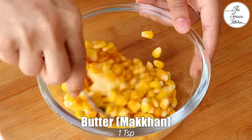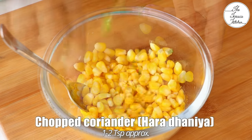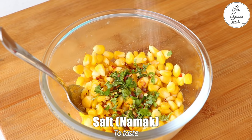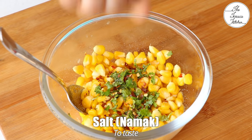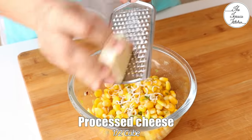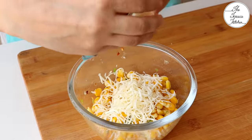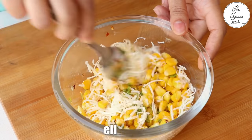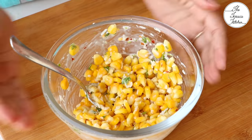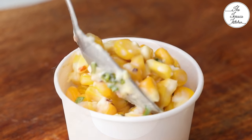Let's make the coriander cheese variety. Add around 1 tsp butter — it will melt from the heat of the sweet corn. Next add 1-2 tsp chopped coriander, 1/4 tsp red chili flakes, and a little salt. Don't add a lot of salt because salt was already added while boiling. Next add some grated processed cheese — about half a cube is enough. Mix well; the cheese will also melt from the heat of the corn. Our first variety is ready — serve it right away, it tastes delicious.